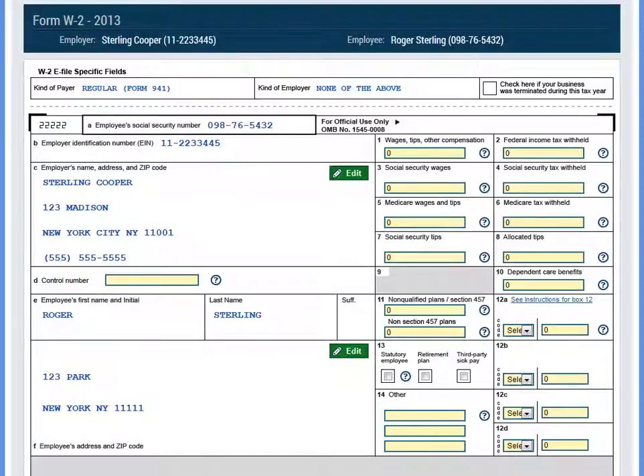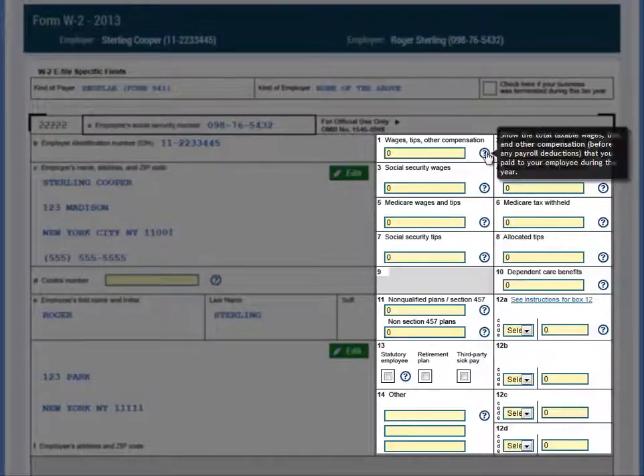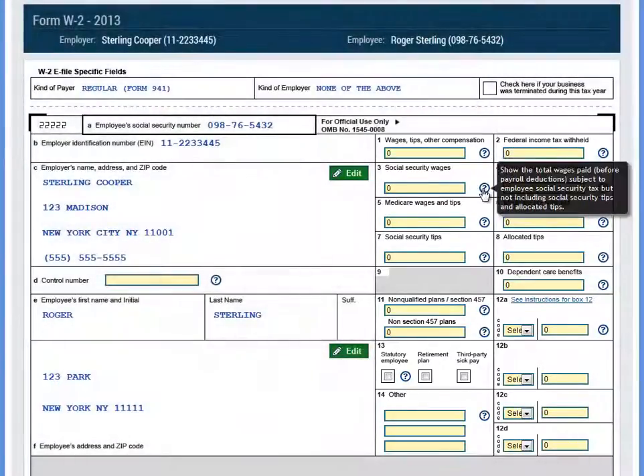On the W-2 form itself, you can complete boxes 1 through 14 and if you have any questions about a particular box, you can use the Question box on the right to get more information about what that section entails.